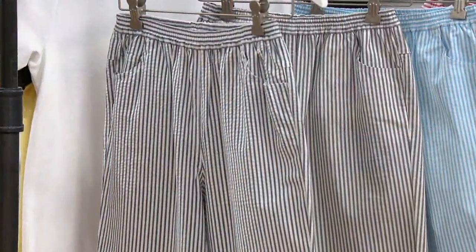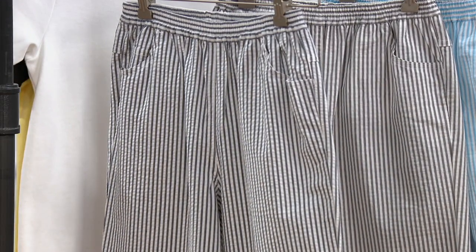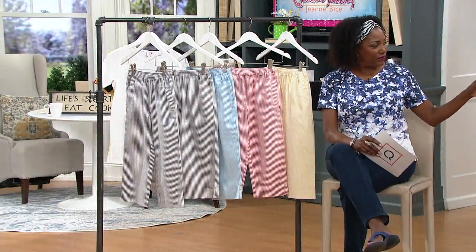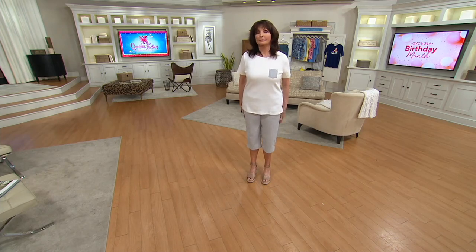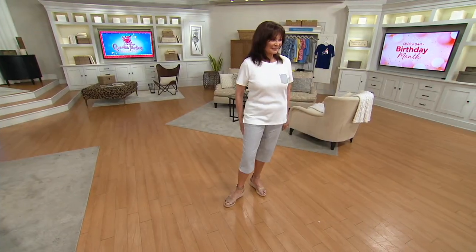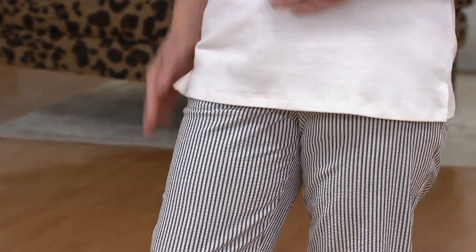This pant has an inseam of 19 inches. The rise sits a little bit below the waist as mentioned. Lengthwise, we're looking at 19 inches in these capri pants. It's hitting Mary — who is 5'9" — about 4 inches below the knee. It's a beautiful leg opening, not too tight. If you have a more athletic calf, it should fit nicely. Mary wears the size small for us. Can you point to where the waistband is hitting you, Mary? Is that just a little below your belly button?